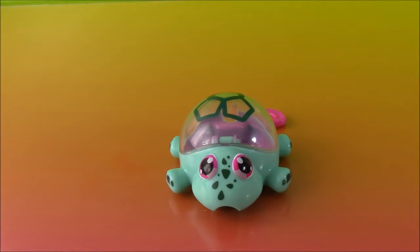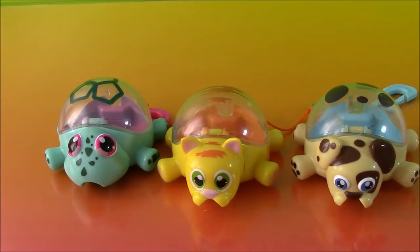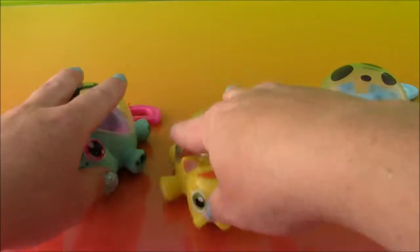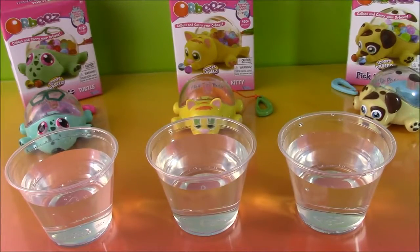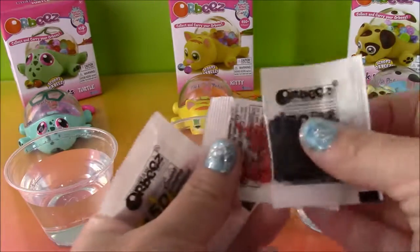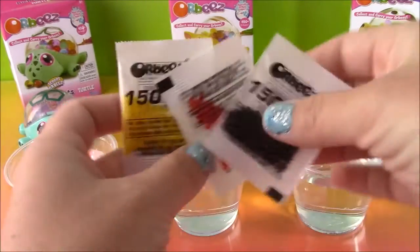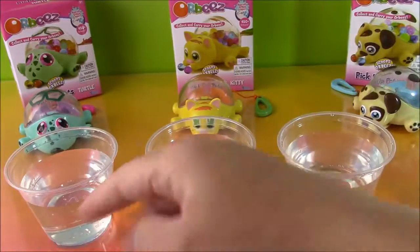Okay so I opened up the box. Here we have the turtle, and the kitty, and the puppy — all three of our Orbeez pick up pets. So before we can even play with these cute little toys, we have to make the Orbeez. Here they are — I have three packets, all different colors. So I have three cups of water.